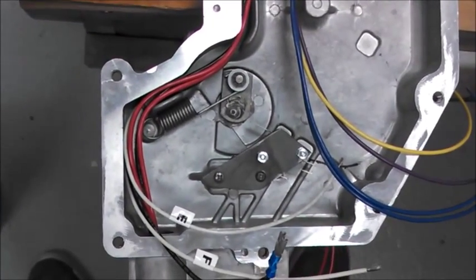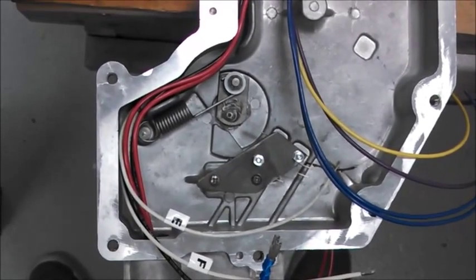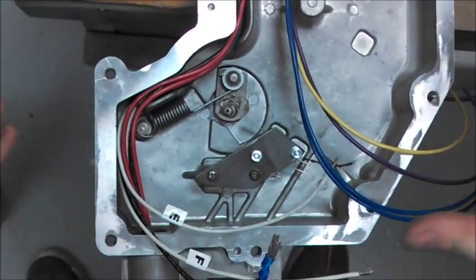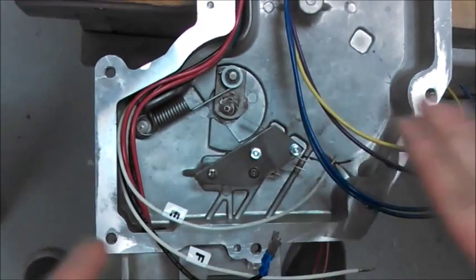The purpose of this video is to show you how to wire the SBD100 handle switch assembly that you previously installed in the housing. We're going to use the same housing that's mounted in our shop so you can get a clean look of how everything should look.